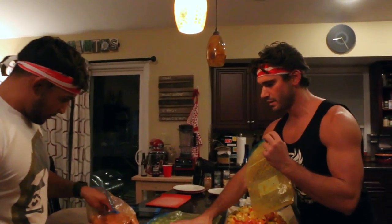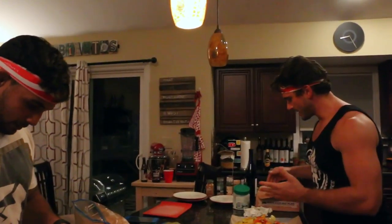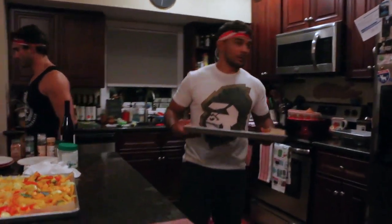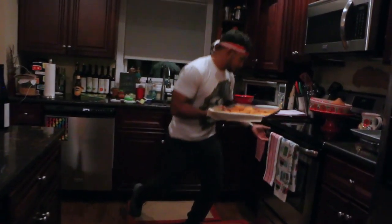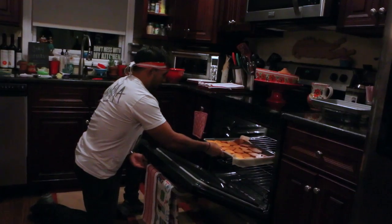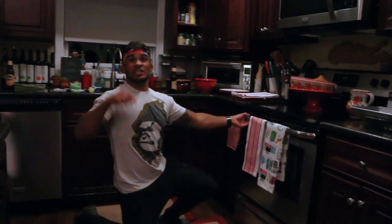Usually when we make weight, we don't eat first — we hydrate for 90 minutes, then we'll eat after. Now it's time for the sweet potatoes to go in the oven. We've got the oven going at 375. We're going to cook them until they start to get soft.